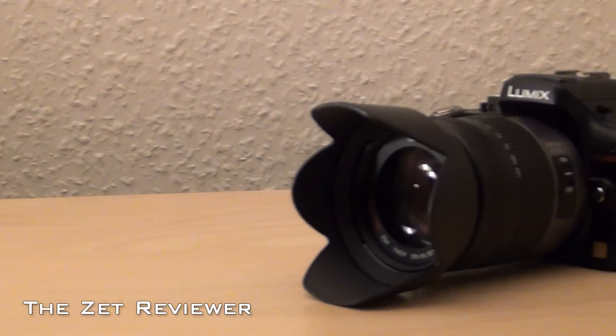I'm the Set reviewer and this is my review of the Panasonic Lumix GH2. The Panasonic Lumix GH2 is, like I mentioned, a mirrorless camera system.